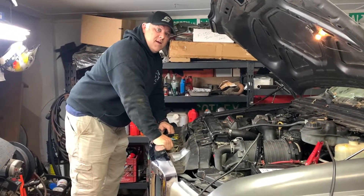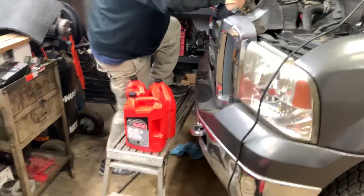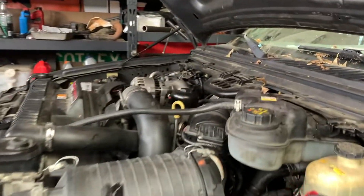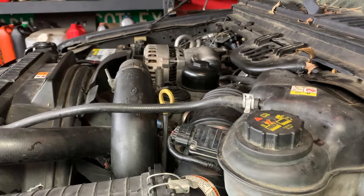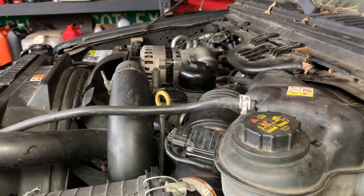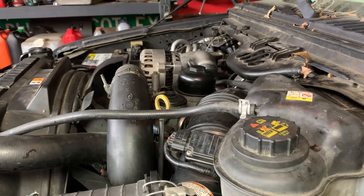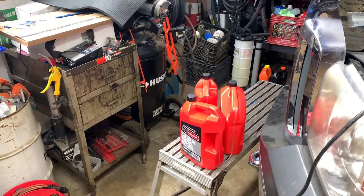We're putting Motorcraft 10W-30 in it — what he's calling racing oil. We had to go pick it up because it couldn't get delivered. Nobody's got Rotella T6 right now — we were going to put the T6 5W-40 like we usually do in the 6.0s, but nobody had any. Even 15W-40 was unavailable. So we went to Ford and this was the last of what they had at three different dealers.